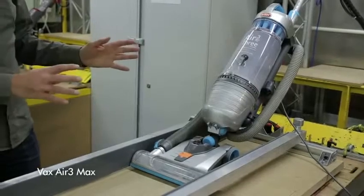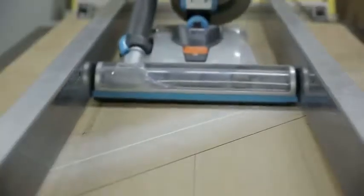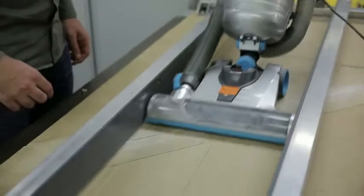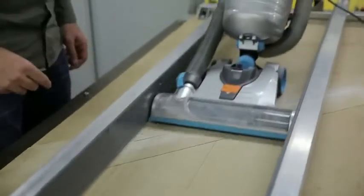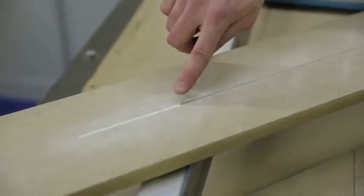So now we've got the Vax machine on the rig — let's see how it performs. After the first couple of passes, there's still quite a lot of dust left behind. Even after going forwards and backwards five times, you can see there's loads of dust that's been left behind and nothing's been removed on either side.